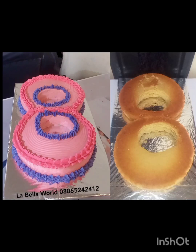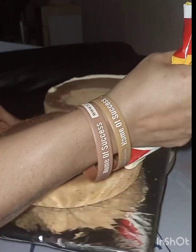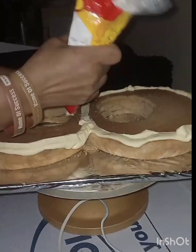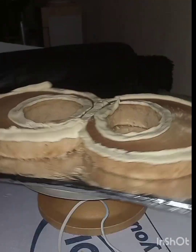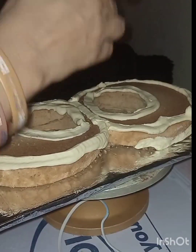Hi everyone, welcome to Labella World baking tutorial. In today's video, as you can see, I am designing a figure eight cake — a number eight cake for an eight year old girl. Here I'm trying to crumb coat my cake.